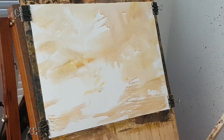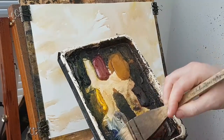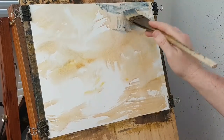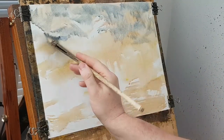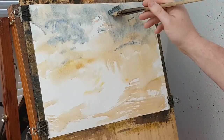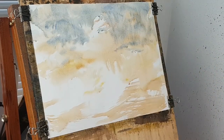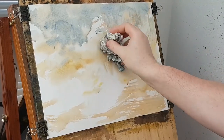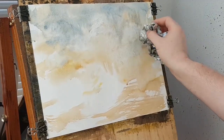Clean the brush. Bit of payne's grey, ultramarine — this will be the sky. Just dusting that around. A few trees on this left hand side, so I don't worry too much about that. That's all I'm going to put in there for the sky part. I might even put a few little white clouds up there.